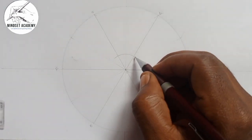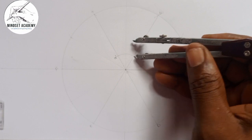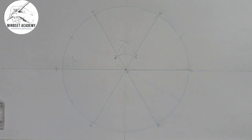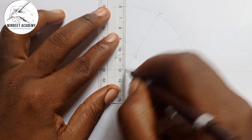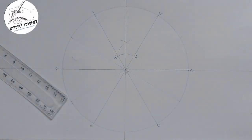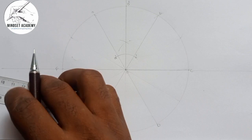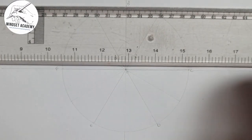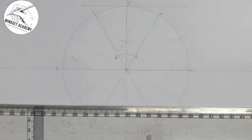Where the bisector cuts the circle I'll call that point A-prime, and this one B-prime. Using the same radius I'll strike an arc at A-prime and another arc at B-prime. The vertical line that was already there confirms the bisection. I'll then draw a tangential line through that bisector point.